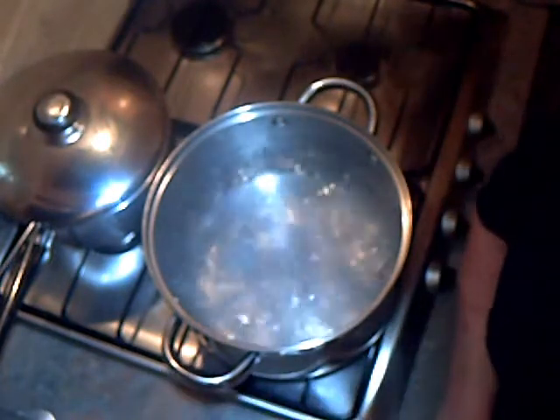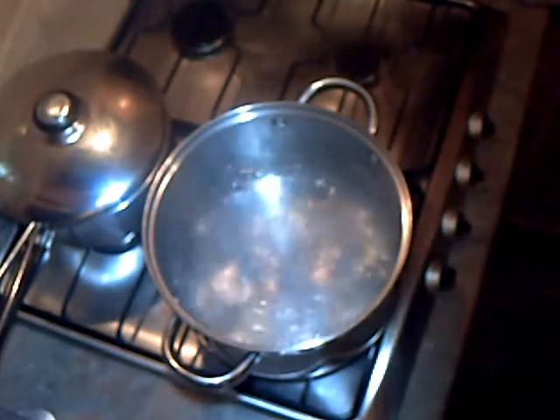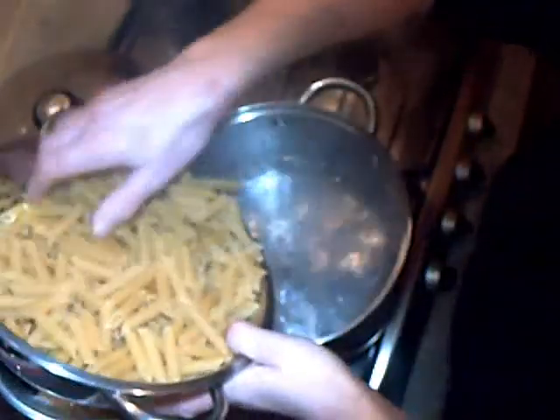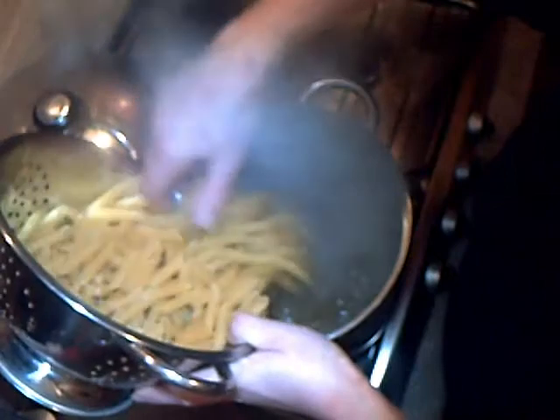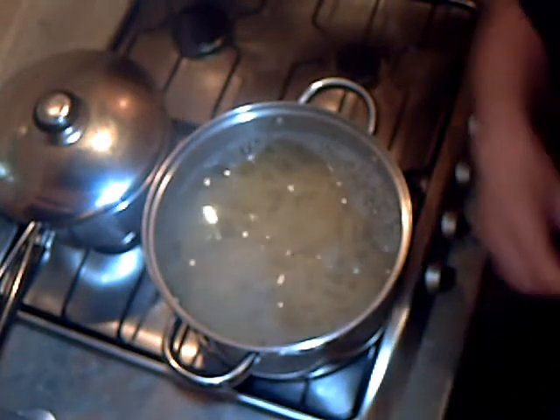I've been preparing the veg for the tomato and pepper soup, and I've been bringing this pan of water to the boil. It's got a drop of oil in it and some salt, and I'm going to dip in 800 grams of dried pasta. I'm just going to give that a stir.